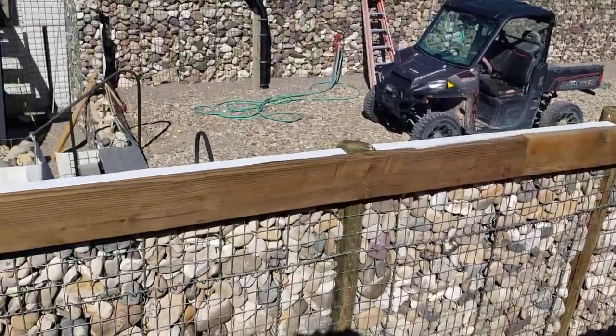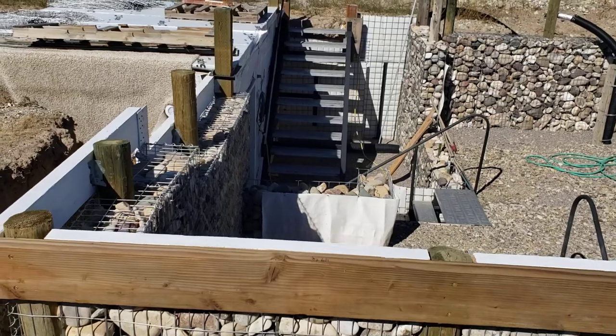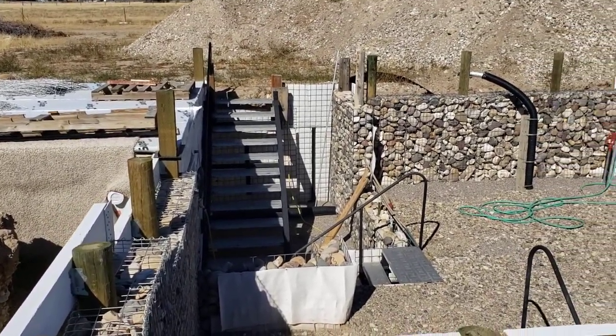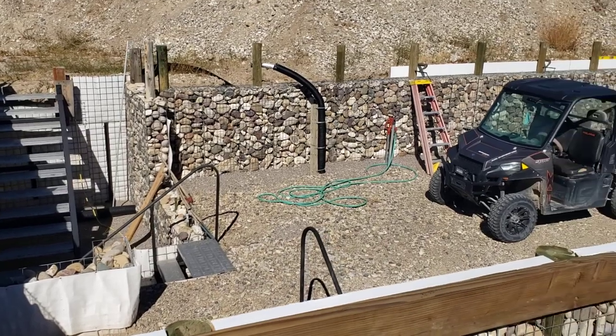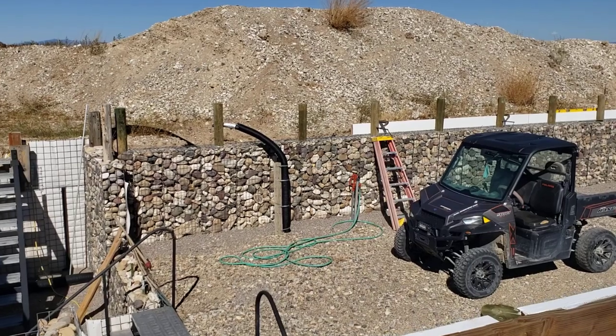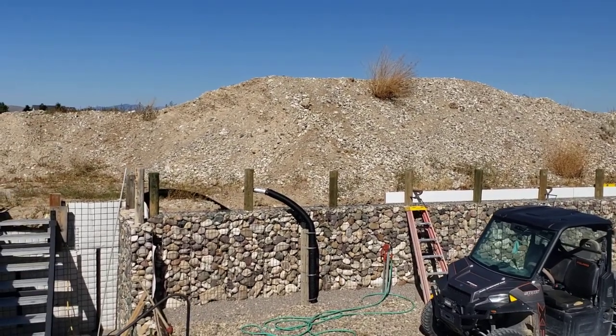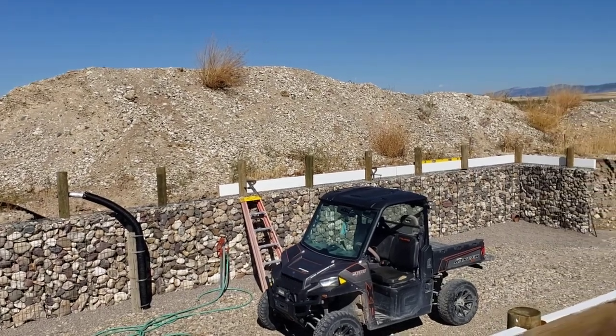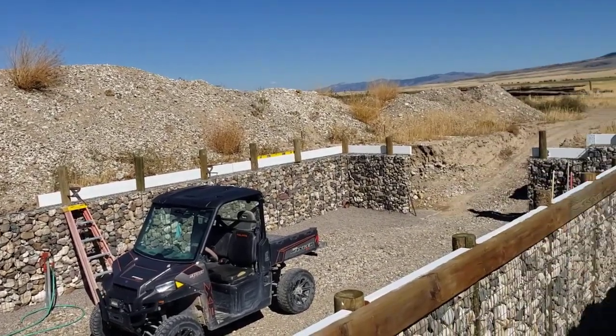After that we apply our insulation. So it gives you a good perspective of the size of the building, which is 25 by 50. That'll be the back wall. And beyond that, we're going to just do a standard post-and-pole wall, probably 15 feet high. And that will support the back wall and the back of the trusses, the web trusses.